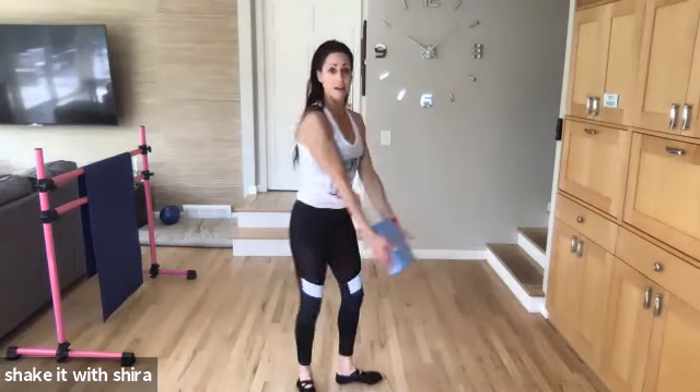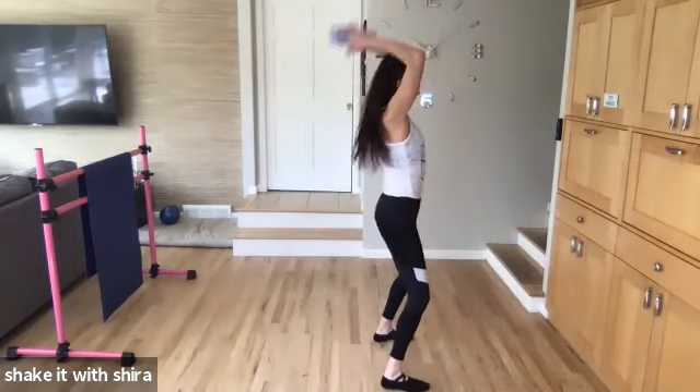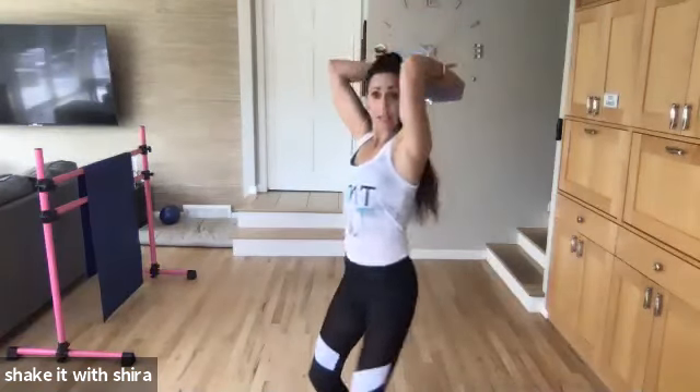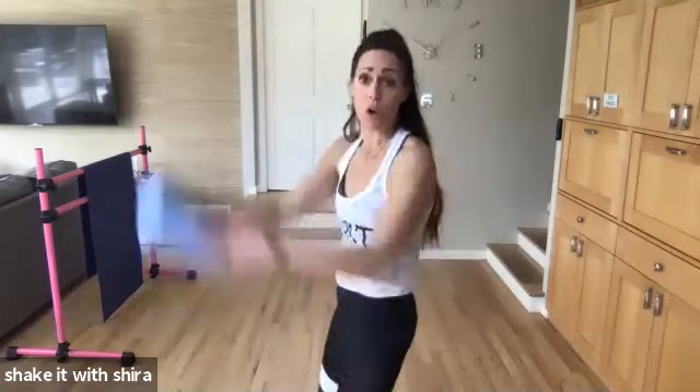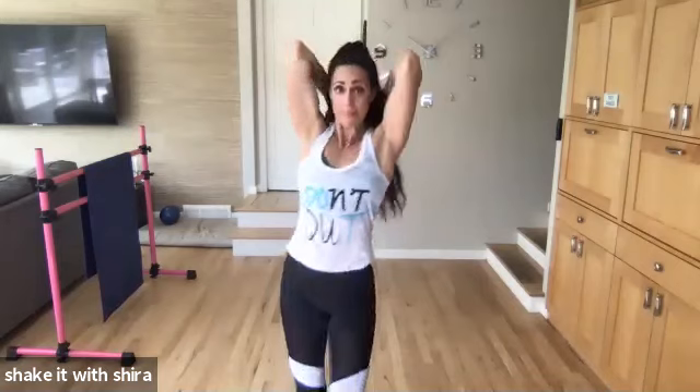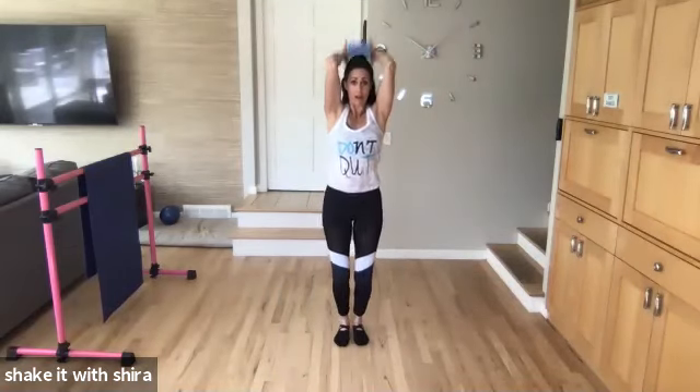Bring it back up. Hands on the sides of the block. Come on up. We're gonna come back. Down. Up. Knees are soft. Belly buttons in. Tailbone toward the floor. Hit it. Up. Up. Up. Good.